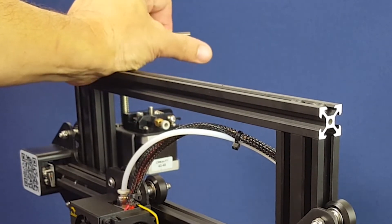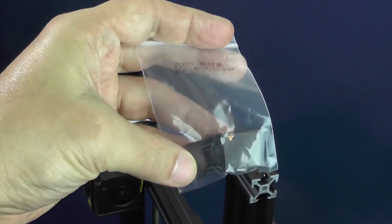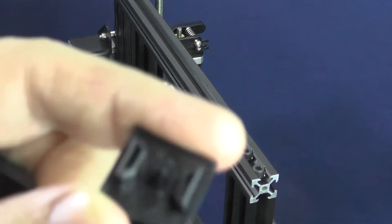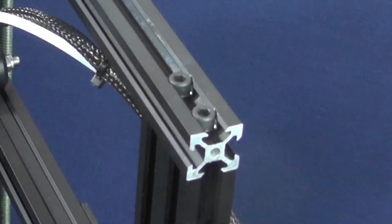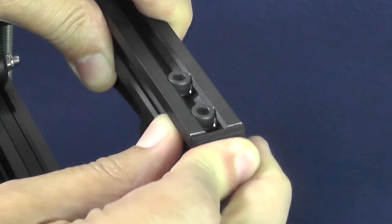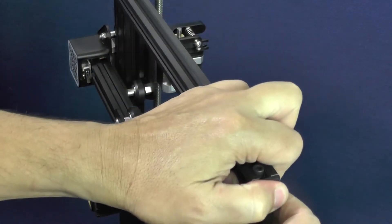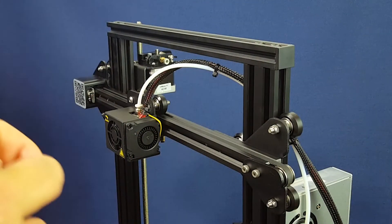For reasons that are going to be made clear in the future, you should pick up only one of the end caps and place it on the side of the 20-20 aluminum extrusion that is at the top of the left leg of the printer. Beautiful!